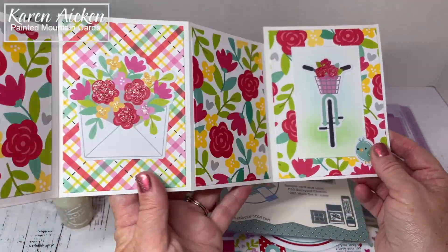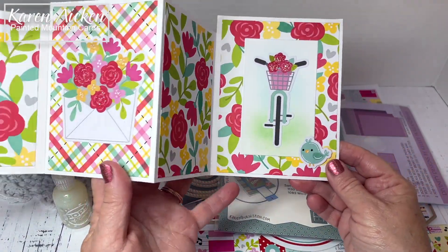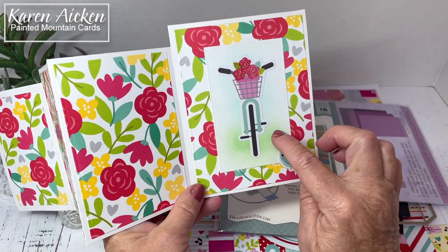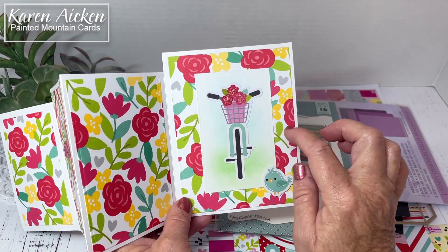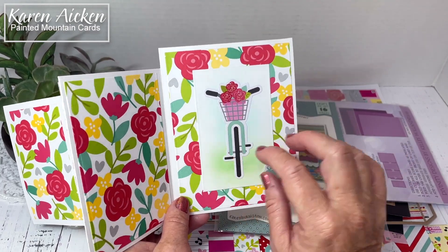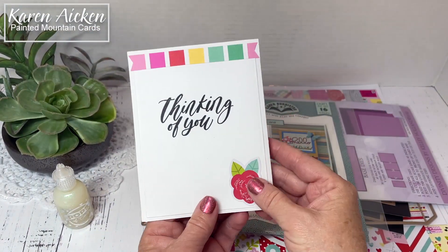I didn't add anything to this panel, but this would be where you could use a layering die and write your sentiment. Instead I used that same layering die for this panel here and added the bike with some more glitter. Before I adhered that panel down, I used blending brushes and Catherine Pooler ink in blue and green just to give the background a little something. Another bird here, and more of the sparkle.